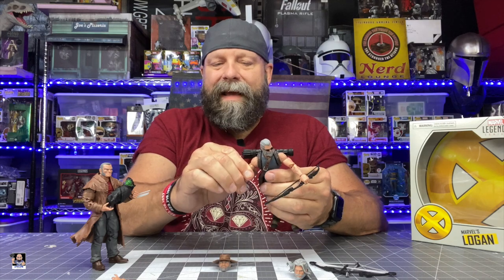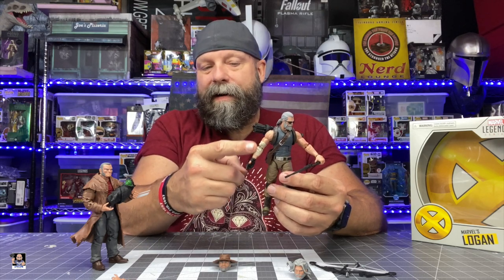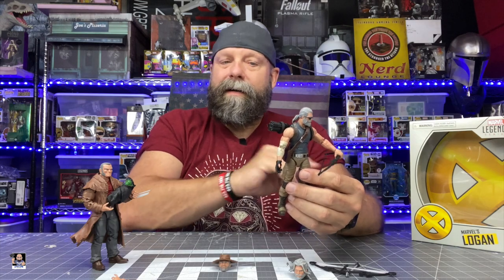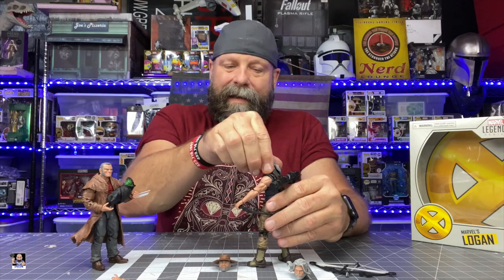One last nitpicking thing: I did bow hunt, and there's this arm guard wrap on his arm. If it's supposed to protect from string burn, it's on the wrong arm — it should be on the bow arm, because when you're drawing the bow, that arm is what the string will scrape up against. Again, I'm just nitpicking, but I'm digging it, I'm loving this figure.